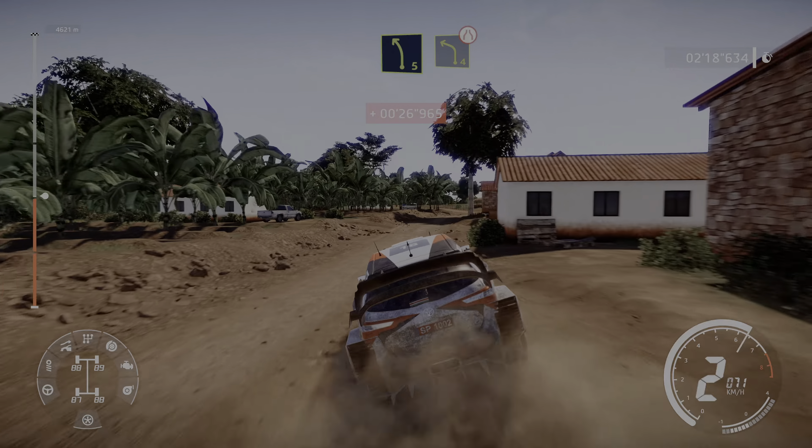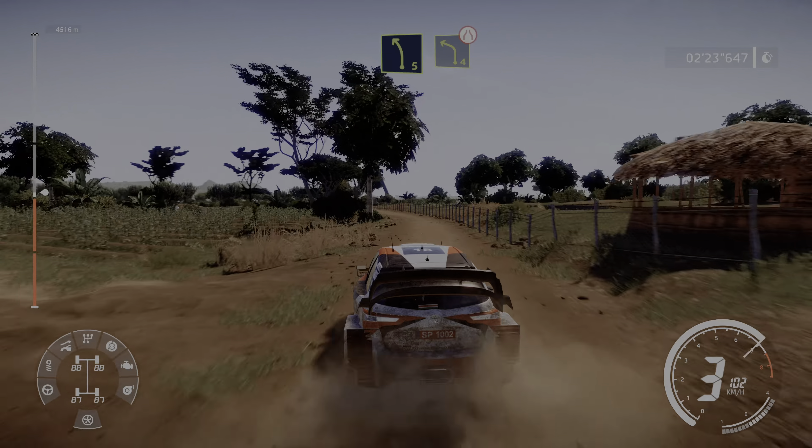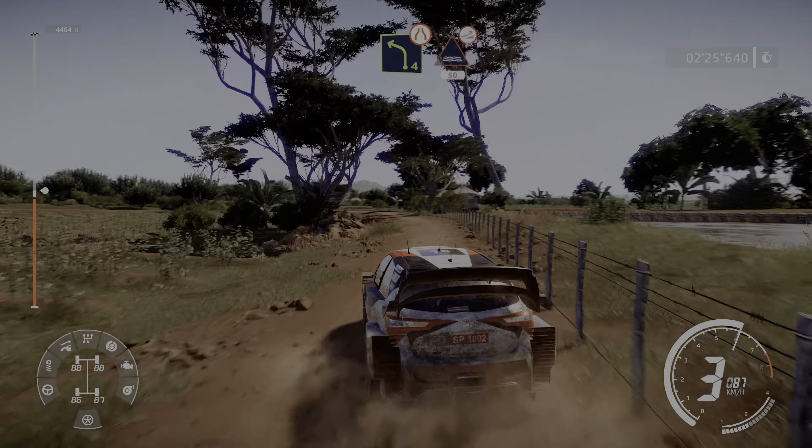Left 5, long, and left 4, narrows. Into right 3 and right 5, 80.